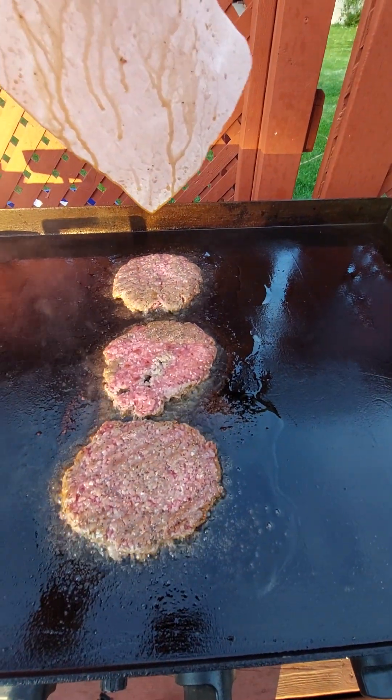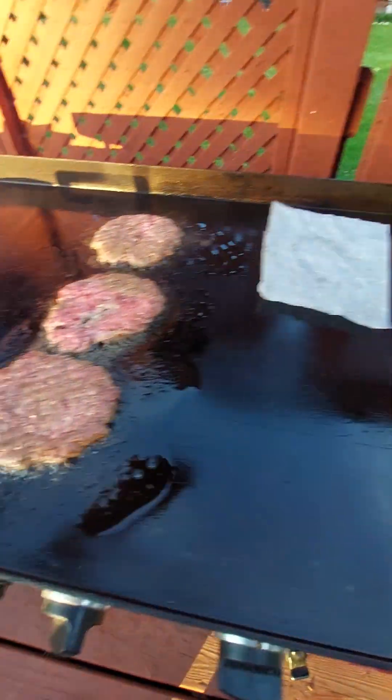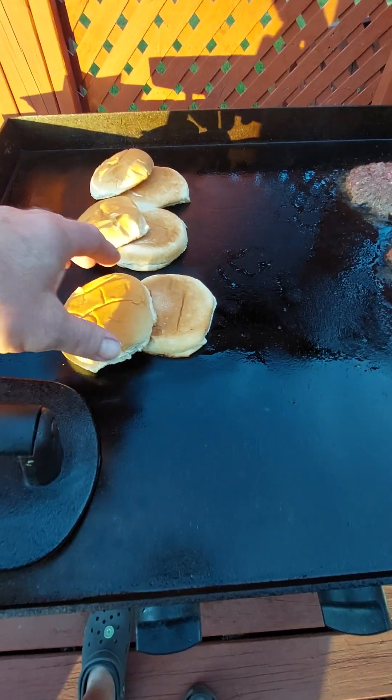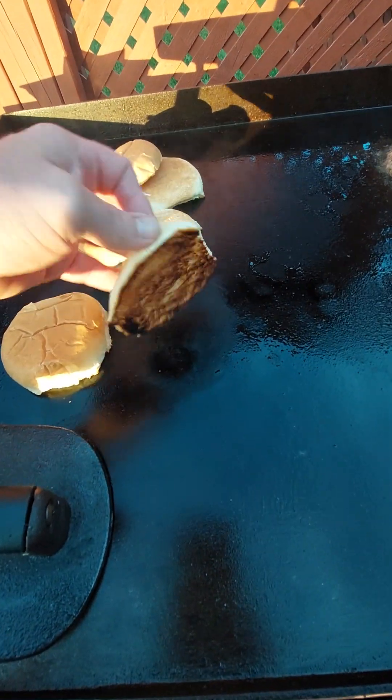Now this isn't that — the Lowry's and Worcestershire. Get back for the flip. Check out that golden brown. Yeah baby!